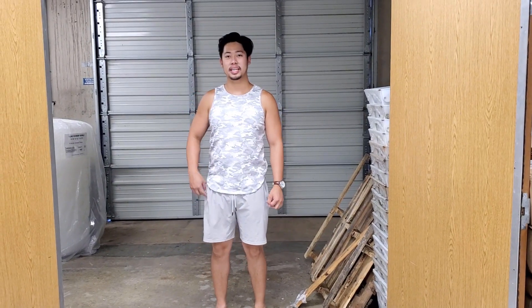Alright, what's up guys, this is JP from OrganicPriceBooks.com and today I'm going to give you guys a little behind-the-scenes tour. Since it's Labor Day, everybody is off so we have the whole place to ourselves.